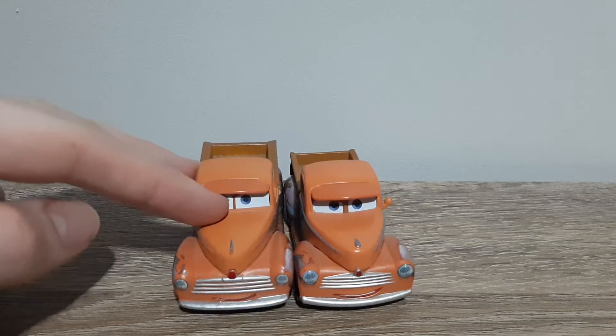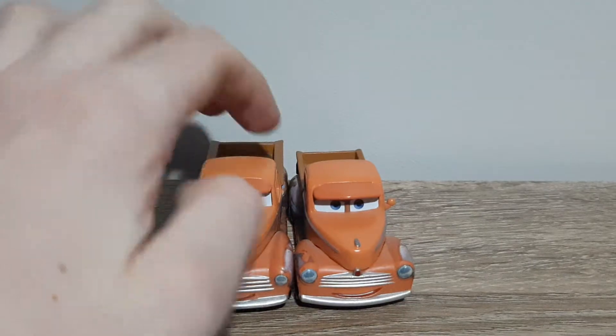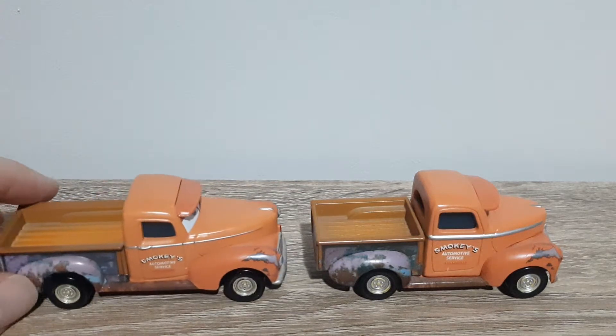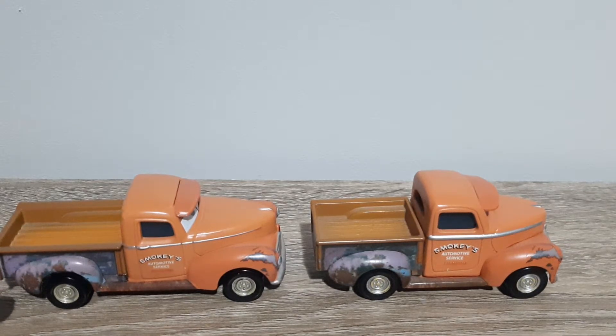First off, the long tray Smokey is looking up a lot more than the short tray one. The rust pattern seems to be a bit different on the back, and the same with the back rim — though it is a bit hard to tell.